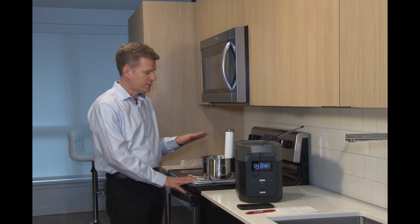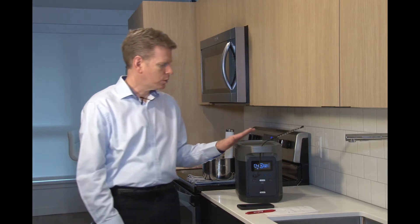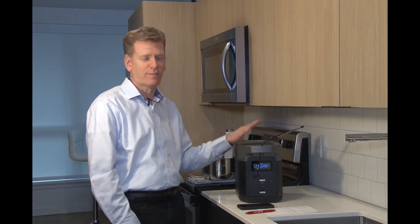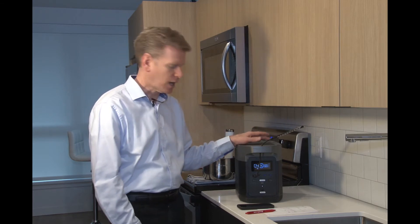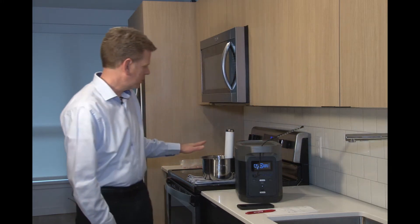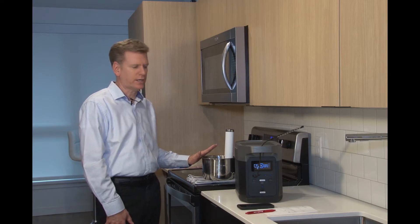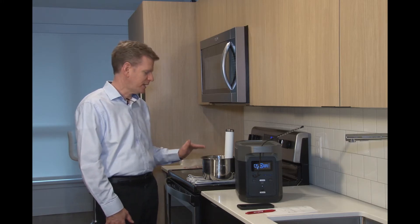I've started the sous vide wand to preheat the water. When I used the food saver I still had 100% of my battery left, so that used basically hardly anything at all. The sous vide wand drew quite a bit of power to get started — it was drawing about 1000 watts out of the power station to begin heating the water.